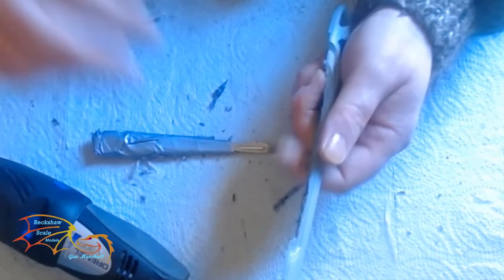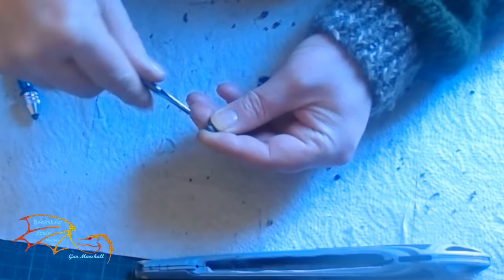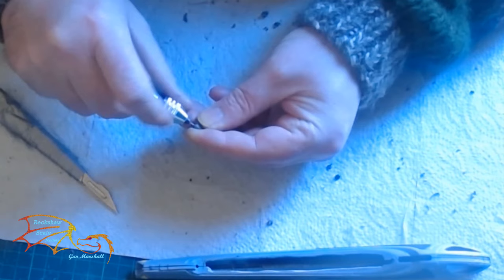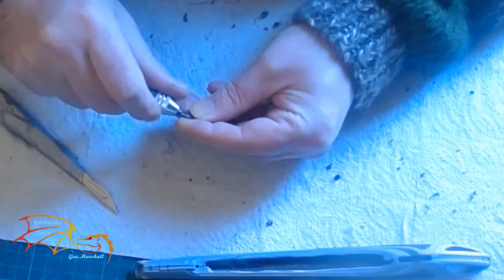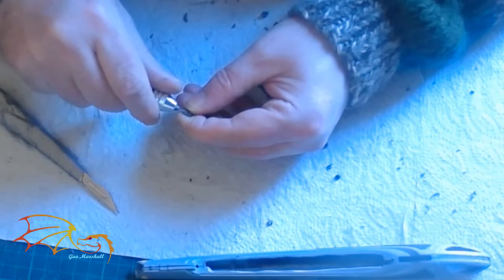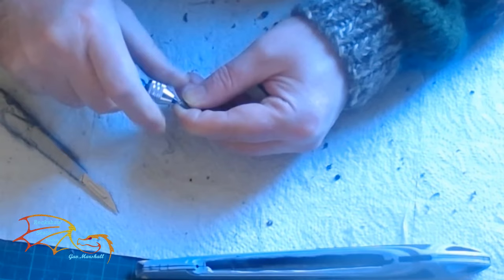Whatever you feel comfortable with - I'm not so worried about neatness here because you'll never see it. It's just the removal of plastic so the light can come through. There's a little insert that goes in between the nacelles that holds a light at the top which isn't moulded into the plastic, so I have to drill the hole myself. I've used my hobby knife as a pilot hole to get started, then I'll use my pin drill to drill the hole. It's quite a deep part so make sure your drill bit is sticking out enough.